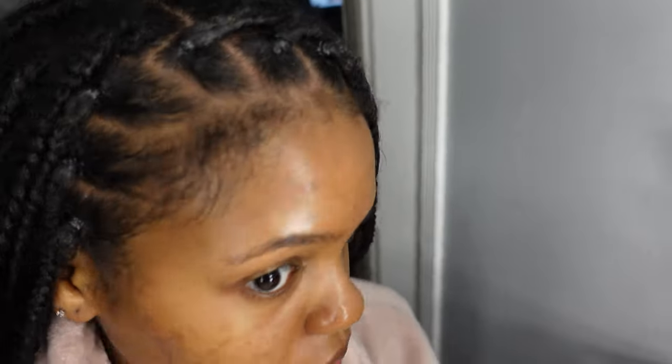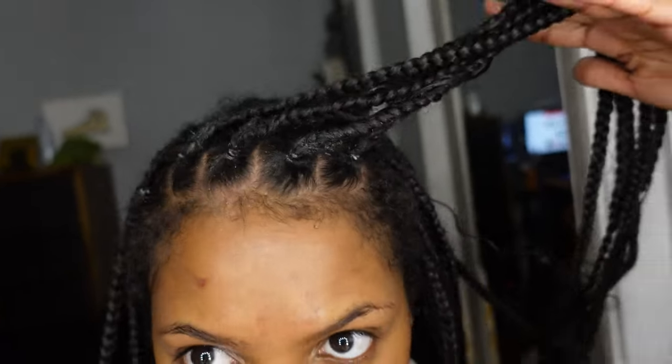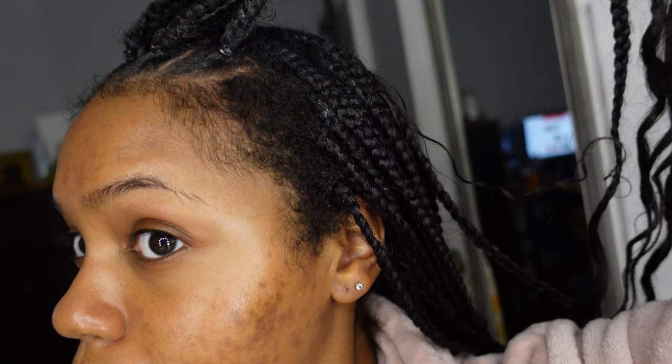So this is what it's looking like so far — I did pretty much the first whole row. You can see the difference compared to before. I'm going to be wearing it down to the side.